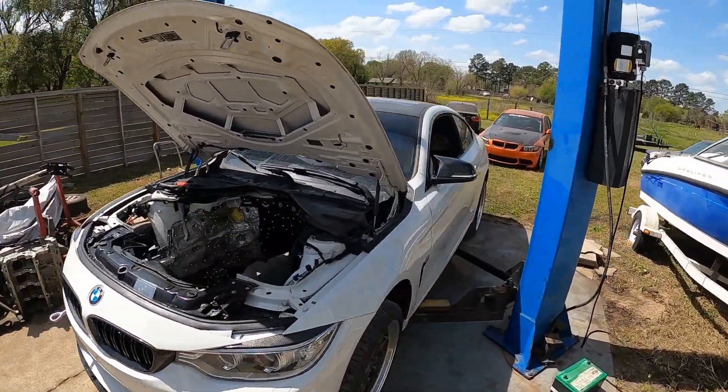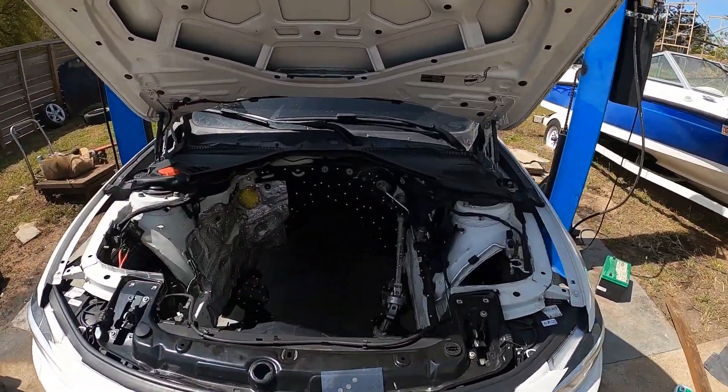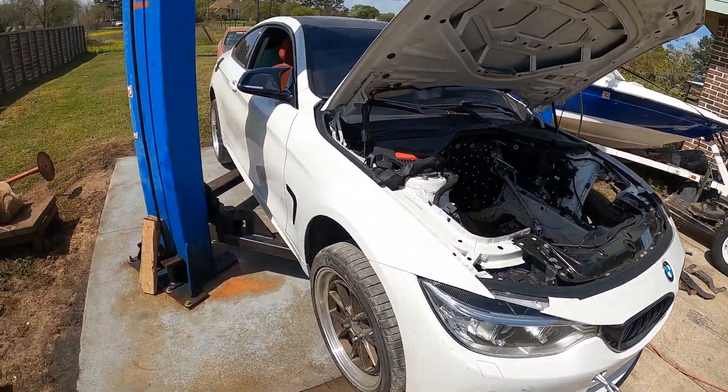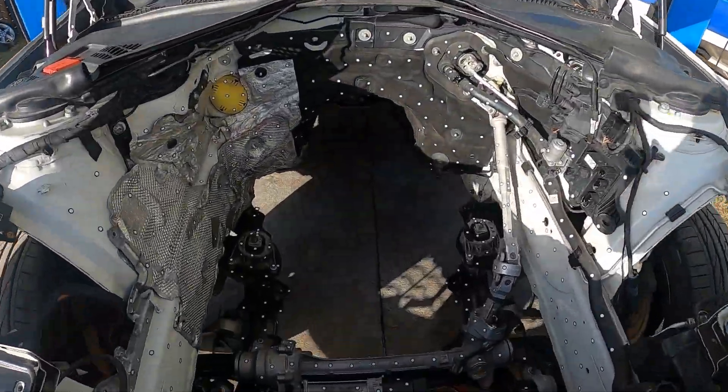We're out here today working on Derek's F-Series. This is a 4-Series 2-door. What we're going to be doing is continuing some development work on the F-Series chassis. This is a buddy that used to have an E92 — he sold it and came across this car for a good deal. So he ended up pulling the N55 out and is going to do an LS swap.